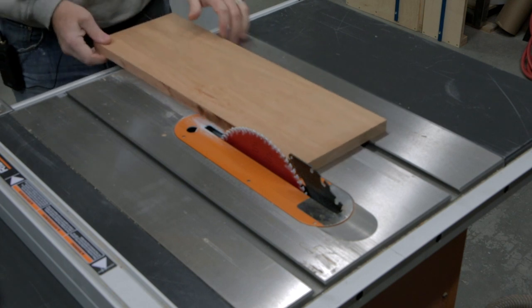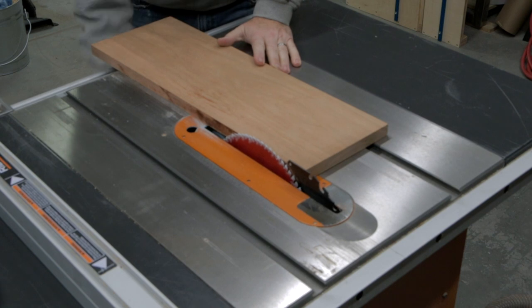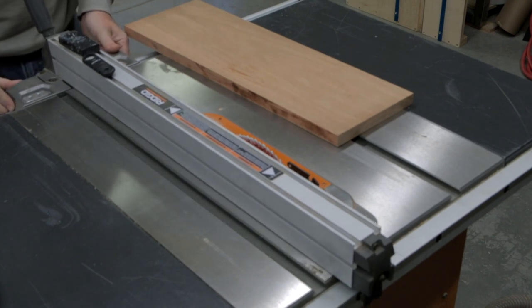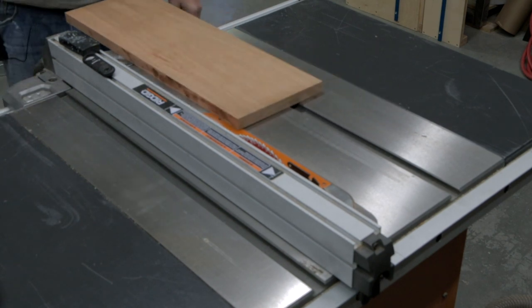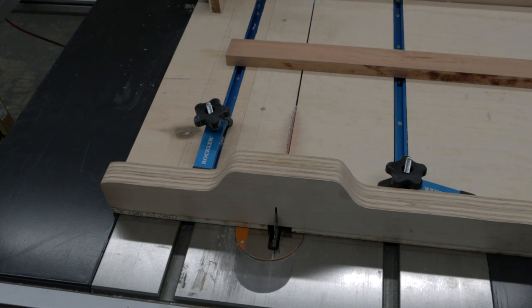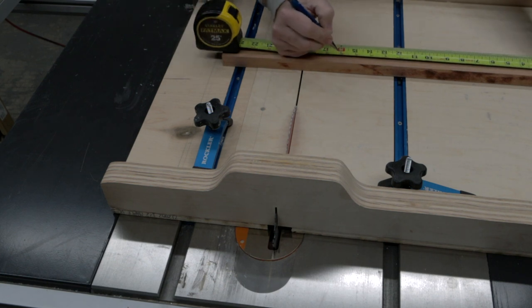First thing we need to do is rip this piece of cherry down to two inches. I'm just going to move my miter fence over to the two inch mark — I've checked, it's pretty accurate. So now we are just going to make our cut. It's a little bit long at 24 inches, but my lathe will only do a 12 inch bowl. I want to leave it a little long, but not 24 inches, so I think I'm going to cut it to about 16 inches.